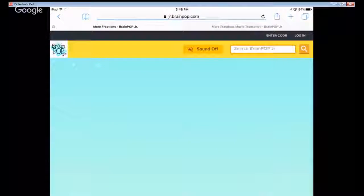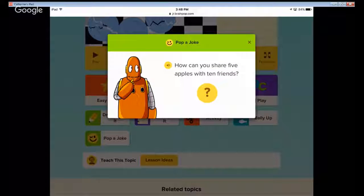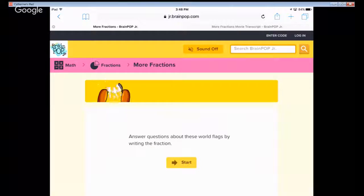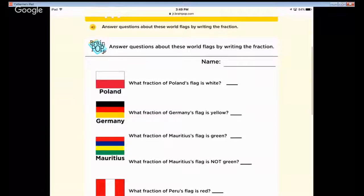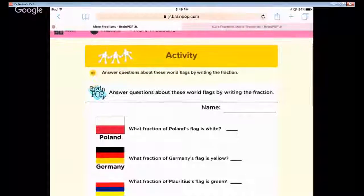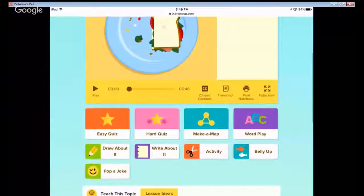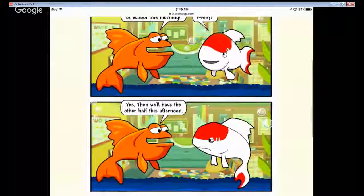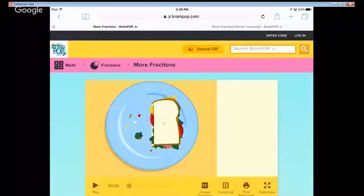Let's go back to fractions. We can draw, pop a joke — 'How can you share five apples with ten friends? Make apple sauce!' — and then there's the activity: 'Answer questions about these world flags by writing the fraction' — that's cool too. And Belly Up is just a little comic joke: 'We only have half a day of school this morning. Really? Then we'll have the other half this afternoon.' You can get to any of the features from the bottom navigation as well.